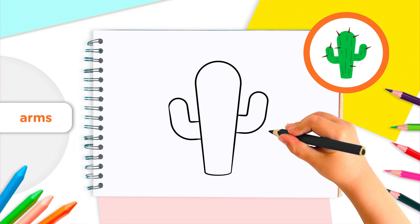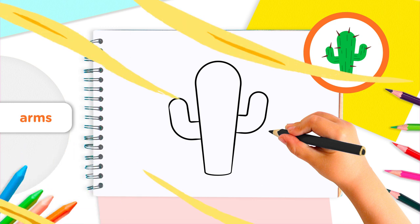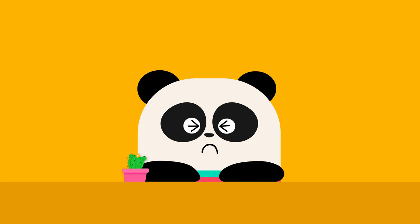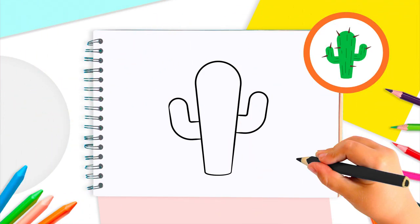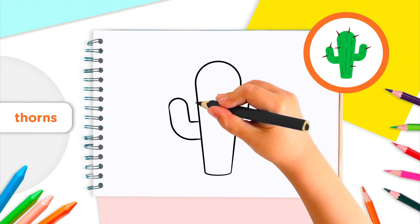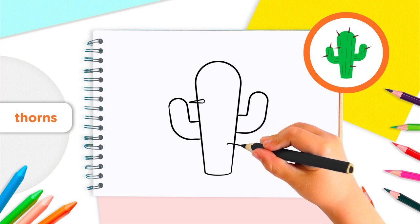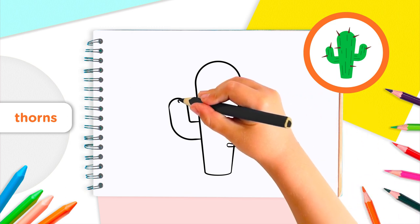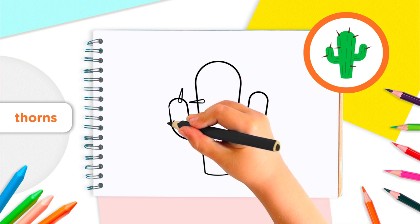But feel free to add as many as you want. One of the things that make a cactus so special, and also a bit dangerous, is their thorns. You have to be very careful not to touch them, because they're super sharp. How many thorns do you want to draw on your cactus? I think we should draw at least eight. To draw a thorn, draw two short lines coming together at a point, like a long triangle. You can draw some thorns at the end of each arm of your cactus.